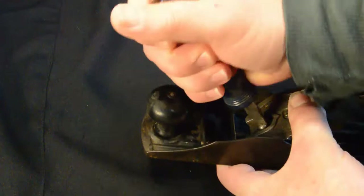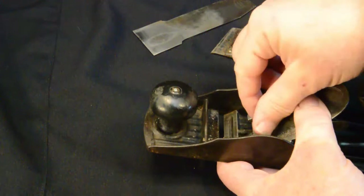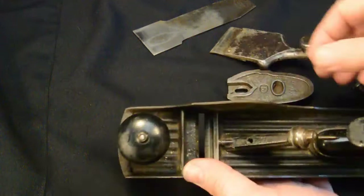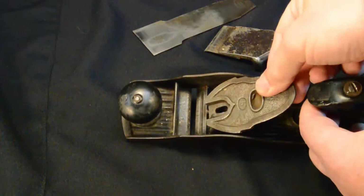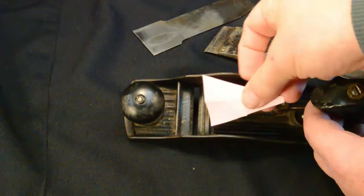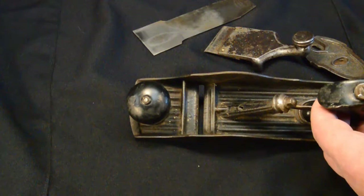I'm going to go ahead and take the frog off just to show you what it looks like underneath. That is the frog assembly. You can see it has a fairly simple support for the frog. At first when I saw these planes I thought that must make it horribly wobbly, but in reality it's actually pretty secure — it's basically clamped in three places, giving you a triangular support system, which given the two-inch width is fairly secure.